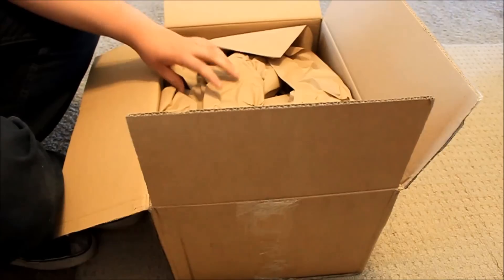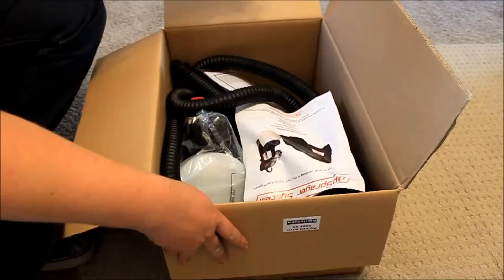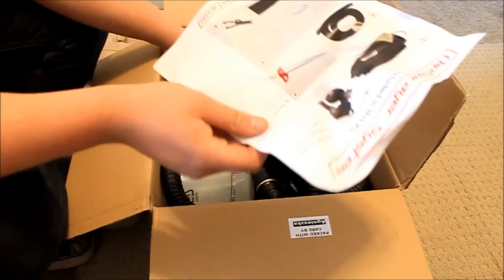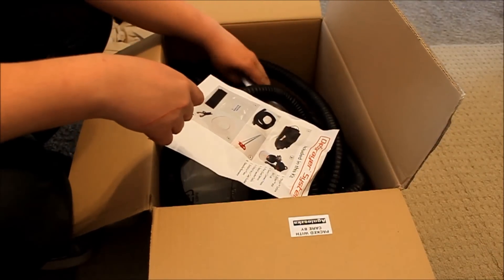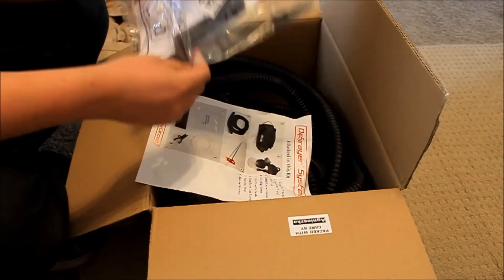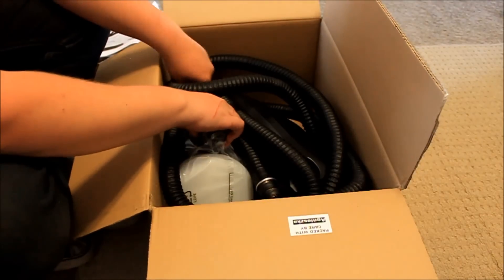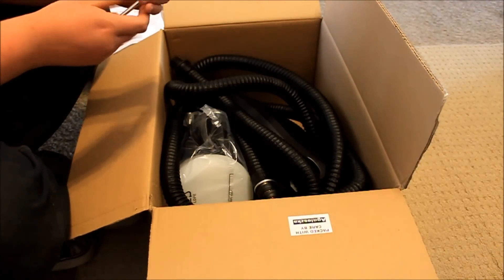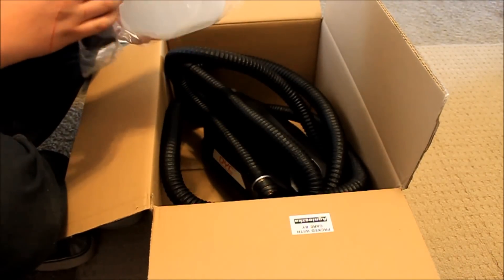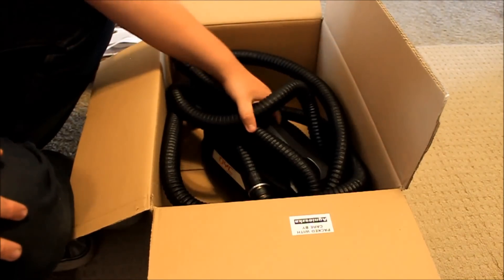Got a receipt. It's a dip sprayer — fantastic. We got instructions, there's a spare parts kit, another mixer wand, the actual sprayer, and of course the DYC turbine.